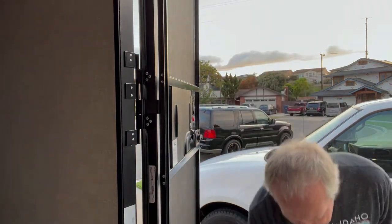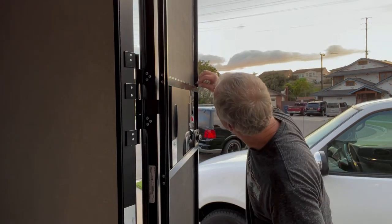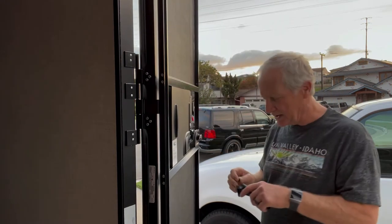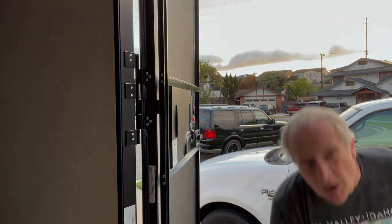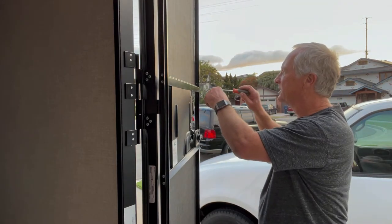I want to make sure I don't go too far. I'm going to look at the screw and see if that will make it. Yeah, it'll make it. So now I'm going to take — I'll hand screw these in. You can use a tool if you want.